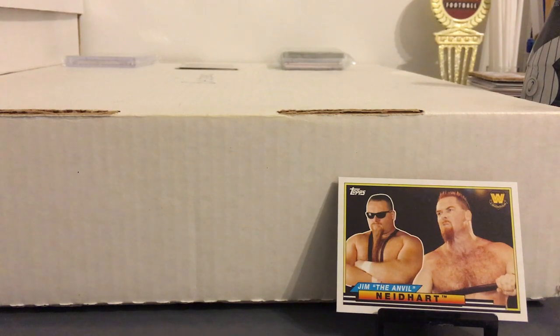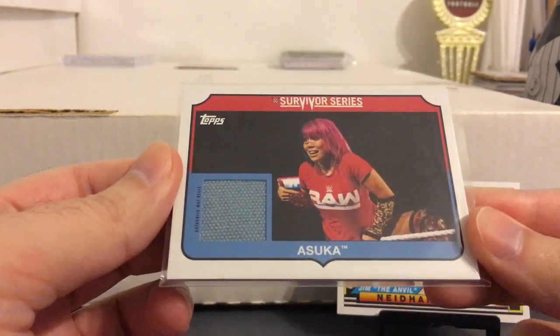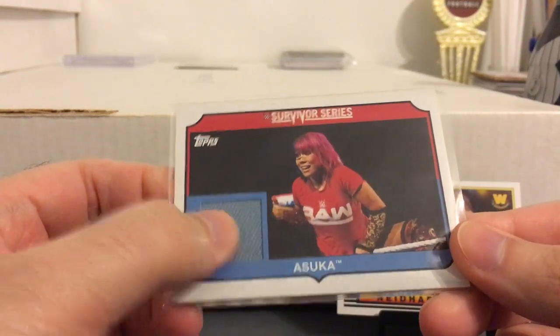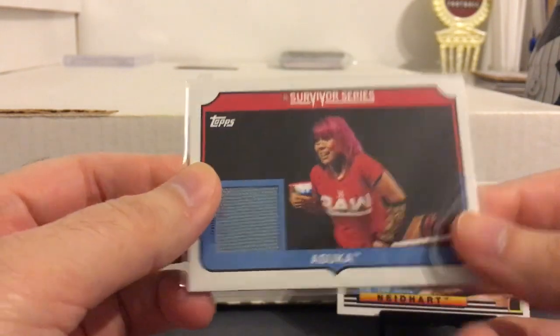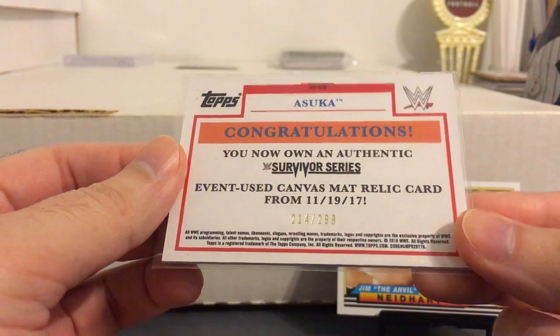So now the hits I got. I think this hit was from the blaster — it's a matte relic of Asuka. Some people don't like the matte relics; I don't mind them too much, especially this one because it's Asuka. She's one of my favorites, and it's numbered to 299. Pretty cool one there.